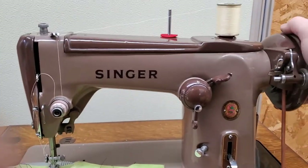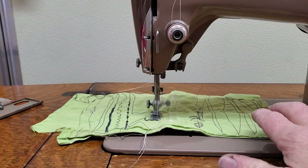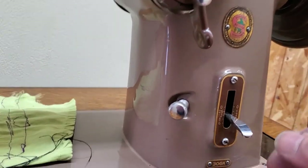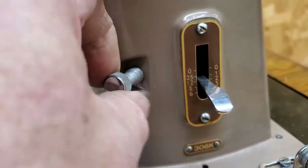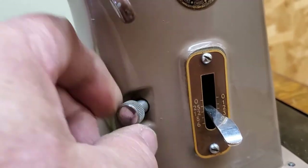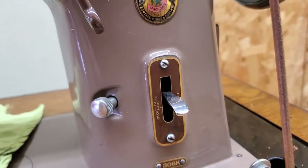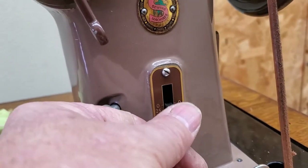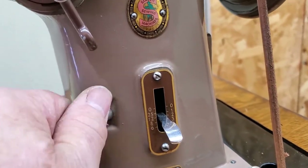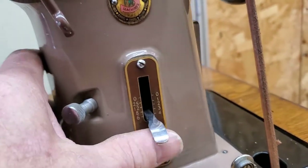Just make sure it gets going in the right direction. Oh, she is so sweet! This screw here locks your stitch length to whatever you've set the lever at, and then when you go to reverse your stitches are the same length in reverse as they are in forward. We'll just leave that wide open so we have a full range.